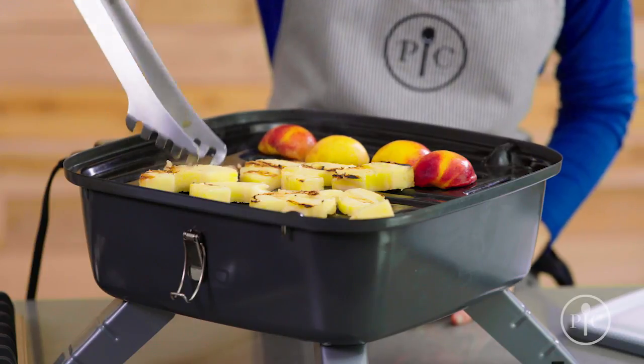Here's a tip: the best time to grill fruits is when they're almost ripe and slightly firm. That produces the best results.